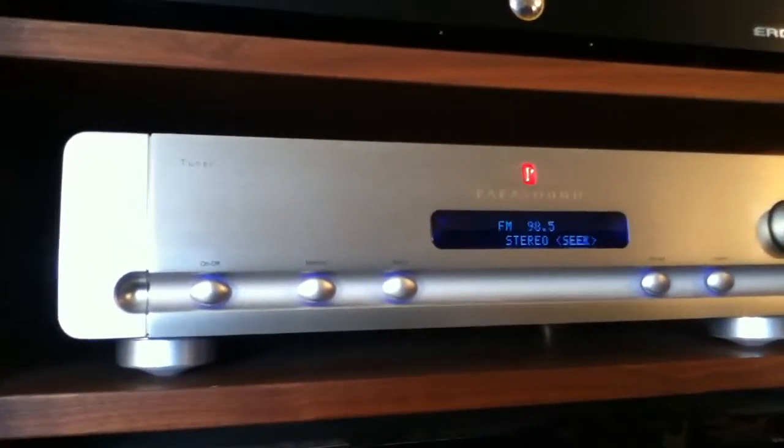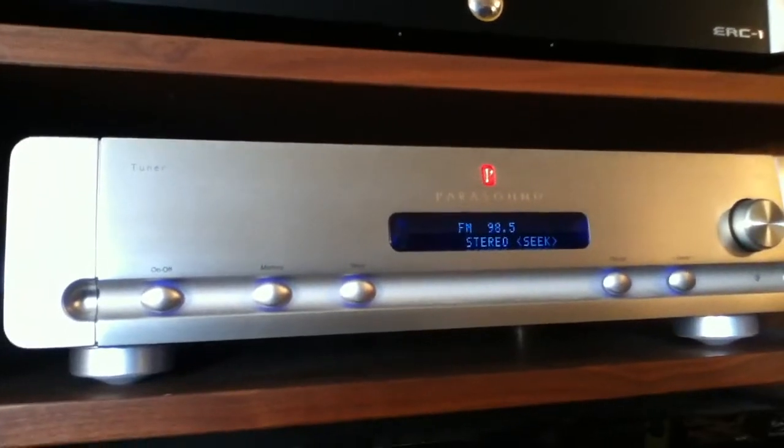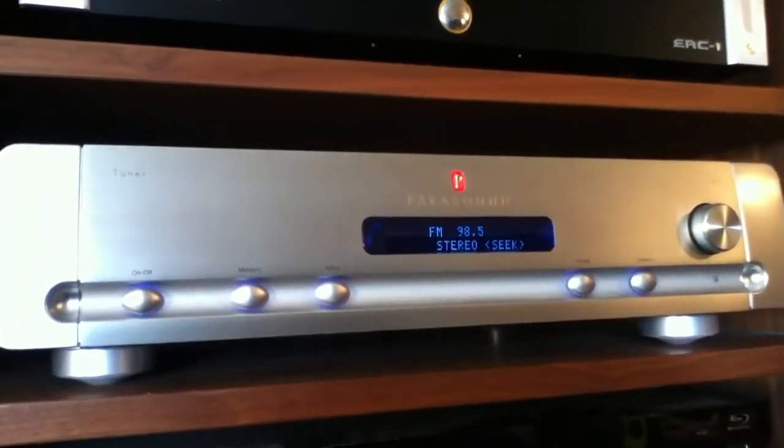Hello YouTube fans. Today I'm going to review the Parasound T3 FM tuner.